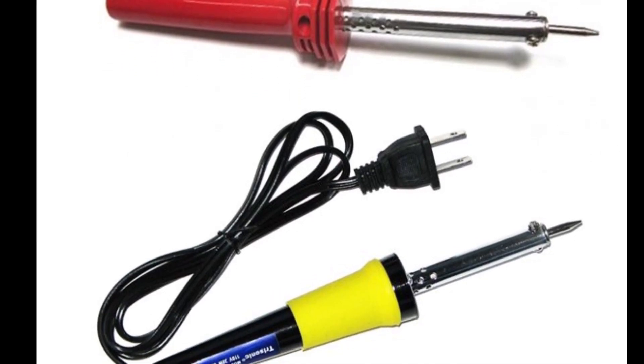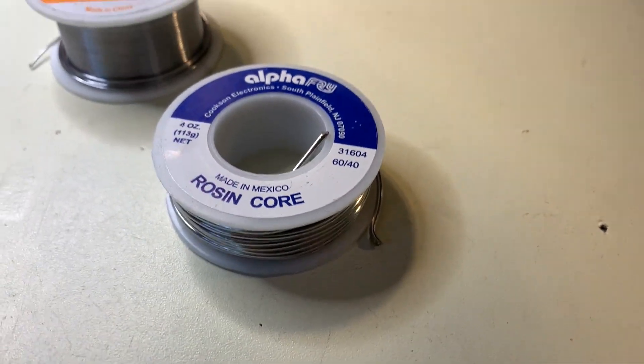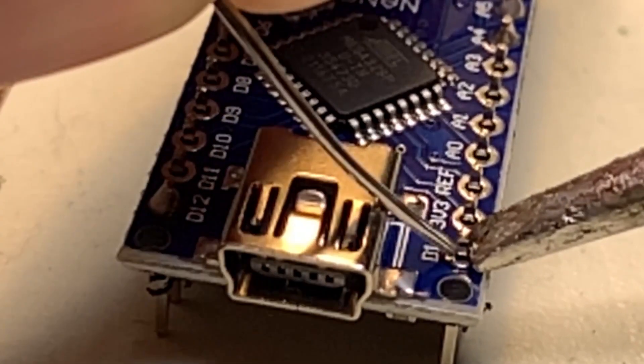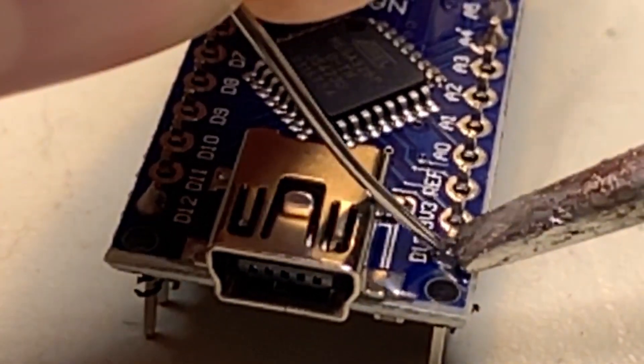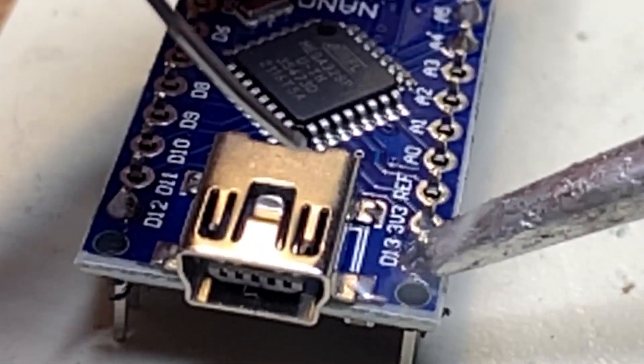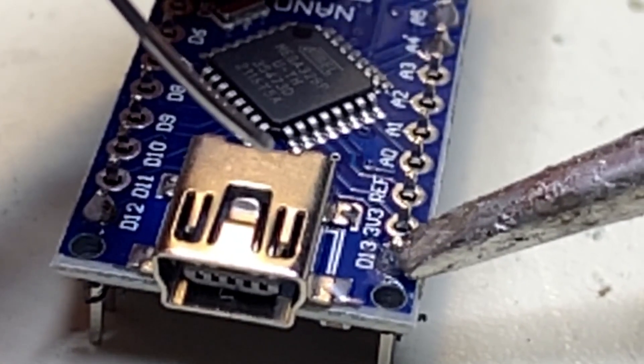The next two important things you'll need are solder and flux. A lot of times solder will have flux inside the strands, but sometimes you'll have solder that has little to no flux content at all. In this case, it's important to remember: solder is what bridges the gaps, and flux is what allows the solder to flow. Trying to solder without flux is like trying to drive a car without tires — you could possibly do it, but you probably wouldn't want to.